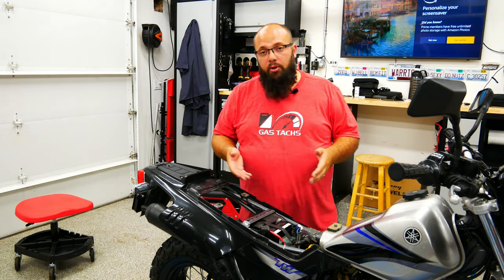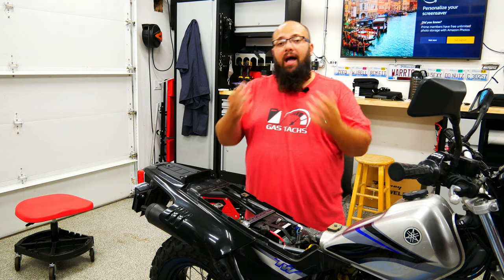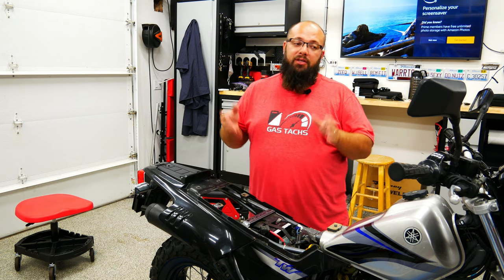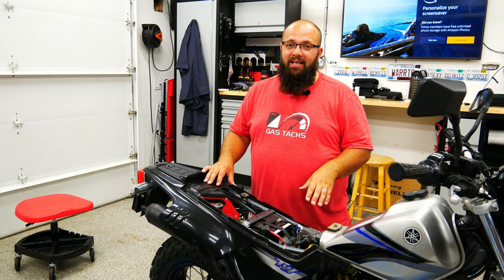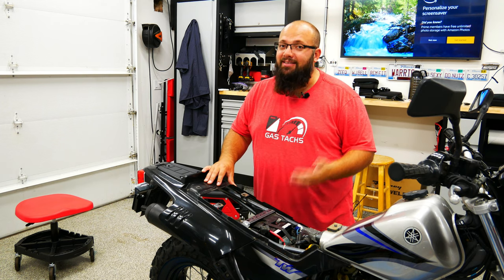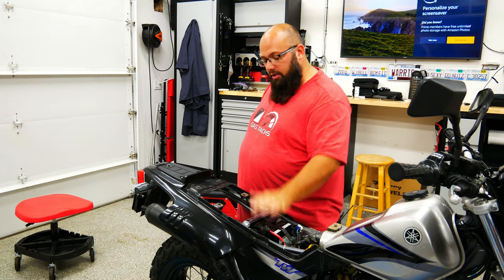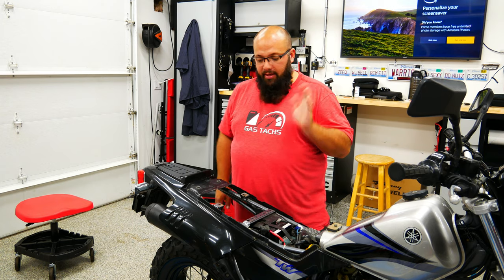Now the battery is exposed. I do have a new battery. When I bought the bike, I went to the guy's house and the bike wouldn't start. Funny enough, he was going to replace the battery because he was going to keep the bike. He decided he didn't want to keep it and was going to sell it, but he wasn't going to give me the new battery. But when I got there it wasn't starting, so he said, 'Okay, you can have the new battery.' Glad I got that battery in there. So let's hook up the battery charger tender wires right here real quick so that can be done.